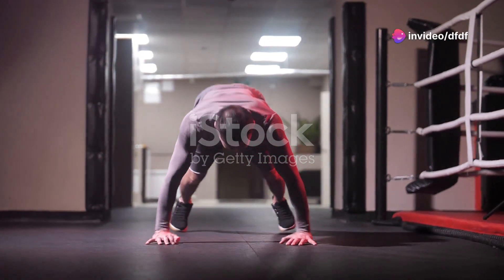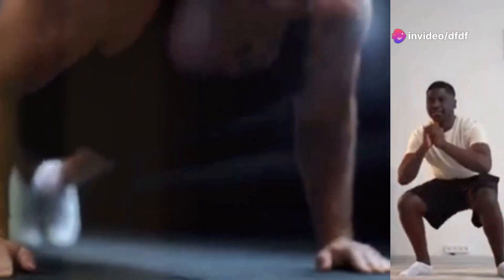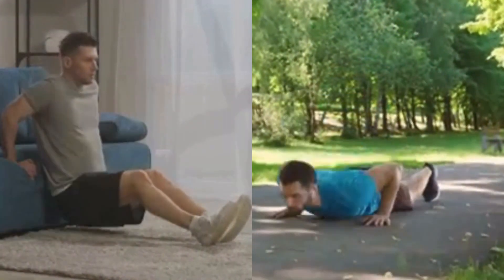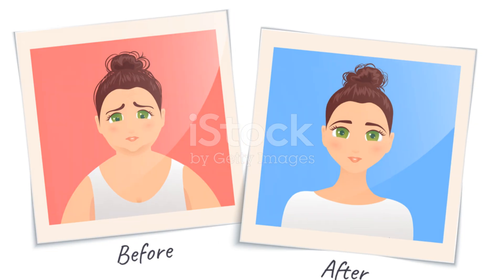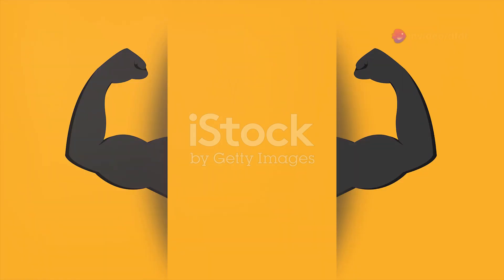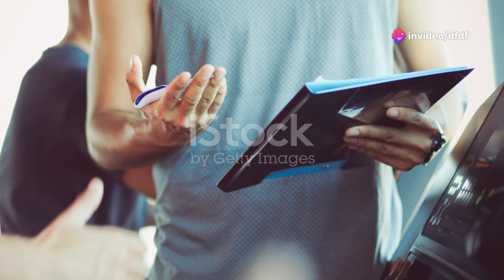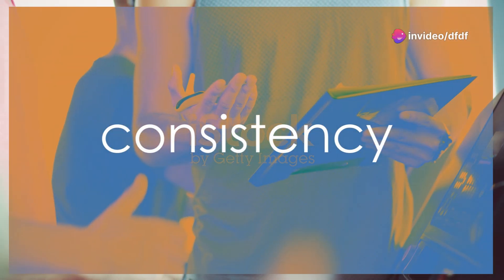Finally, week six — we combine all these moves into a circuit: push-ups, squats, planks, dips, and burpees, one after the other. It's a sprint to the finish line. By now you'll see the changes — not just in how you look, but how you feel: stronger, more confident, ready to take on the world.